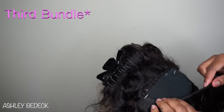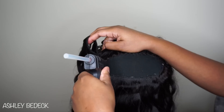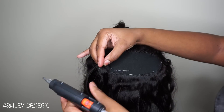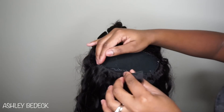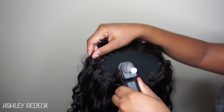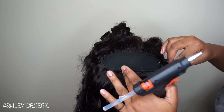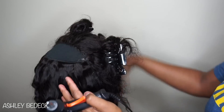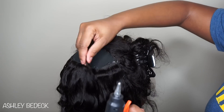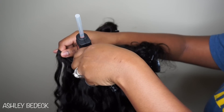I still kind of want it to go in a U-shape, so that's exactly how I apply the glue as well as the hair on top. I think I'm going to be done using t-pins after this and just go straight across — measure it, lay the glue, and lay the tracks on top.